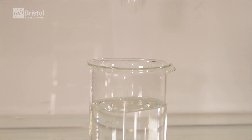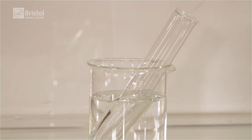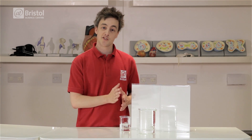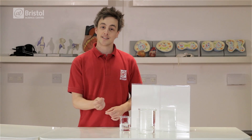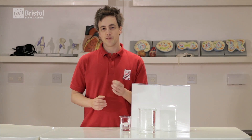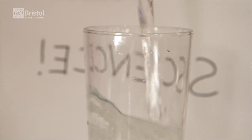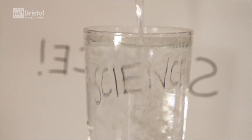If we place a test tube into a beaker of water, you can still see the test tube, despite the air, the water and the tube all being transparent. This is because as the light passes from one material to another, it changes speed and direction, allowing us to see the edges of the tube. But if the angle of the light changes, objects can appear distorted. Watch what happens to this picture on the other side of the glass as we add water to it. This is known as refraction.